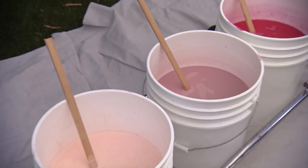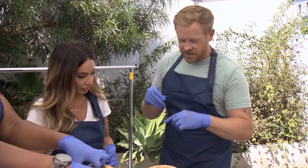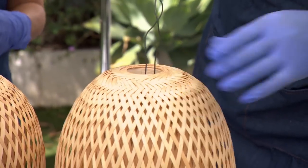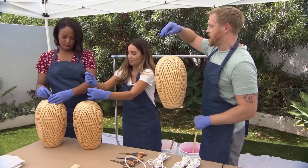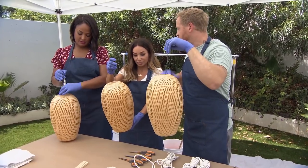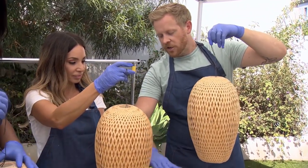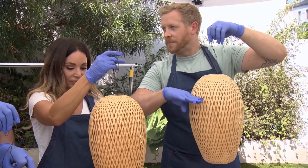We're gonna be dipping these into pre-mixed down water paint. We made these into a little double-sided hook shape — we'll just push these together and thread it through, and now we have a way that we can hold these and let them dry at the same time. As you guys hold them up, you'll see they're all the same, but we want them to look visually different. So I'm gonna dip mine to maybe right about halfway, you can dip yours to about here, and Leila, let's dip yours almost all the way to the top.